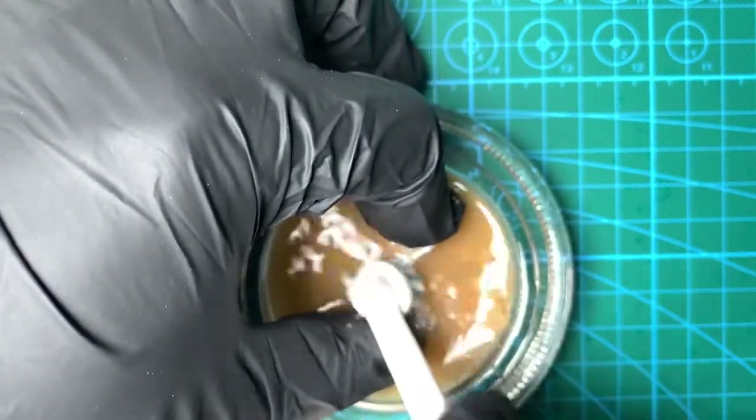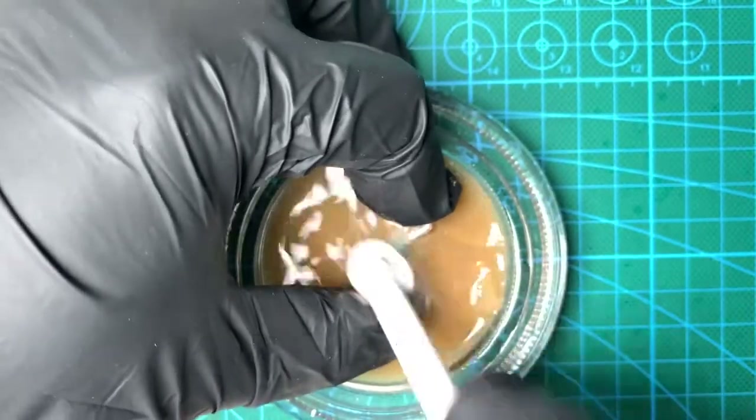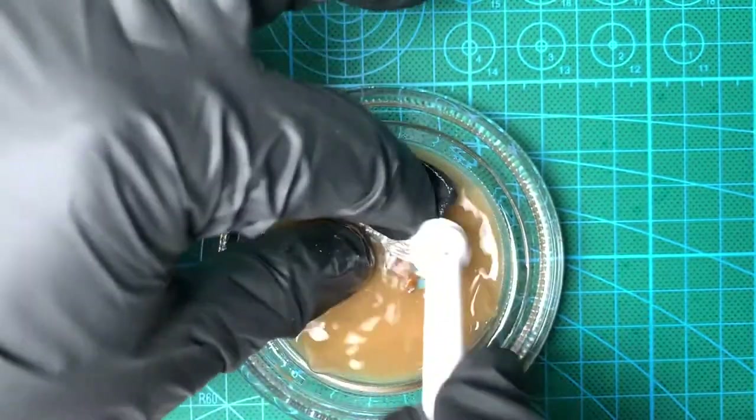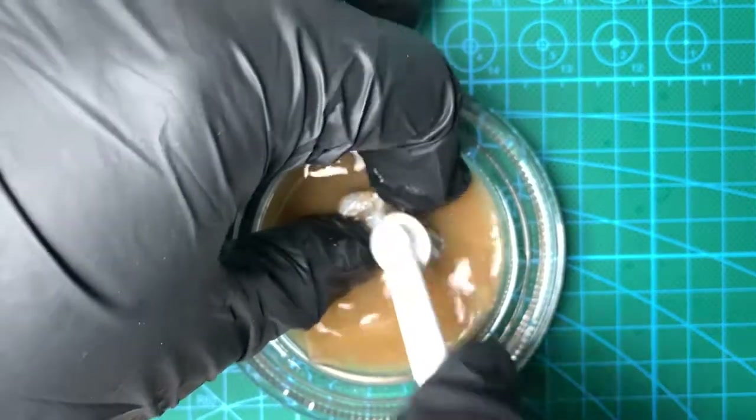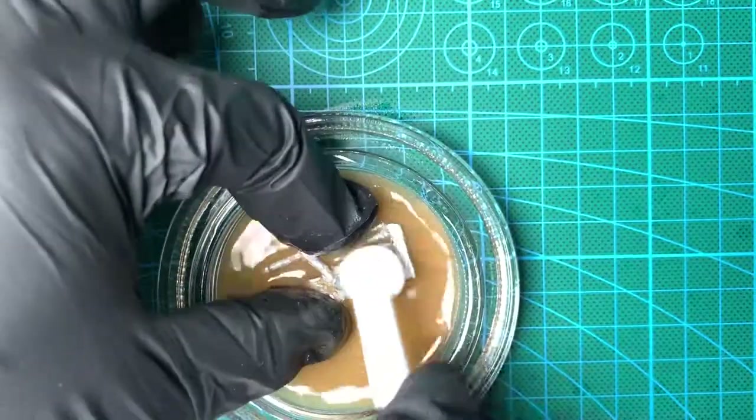Two quick things to note: I did have to swap out the thinner halfway through, so I poured out the old contents into the jar and topped it up with some fresh stuff. And I think I had to change my gloves a couple of times — that scrubbing action completely ruined the gloves, so I had to do that three or four times.